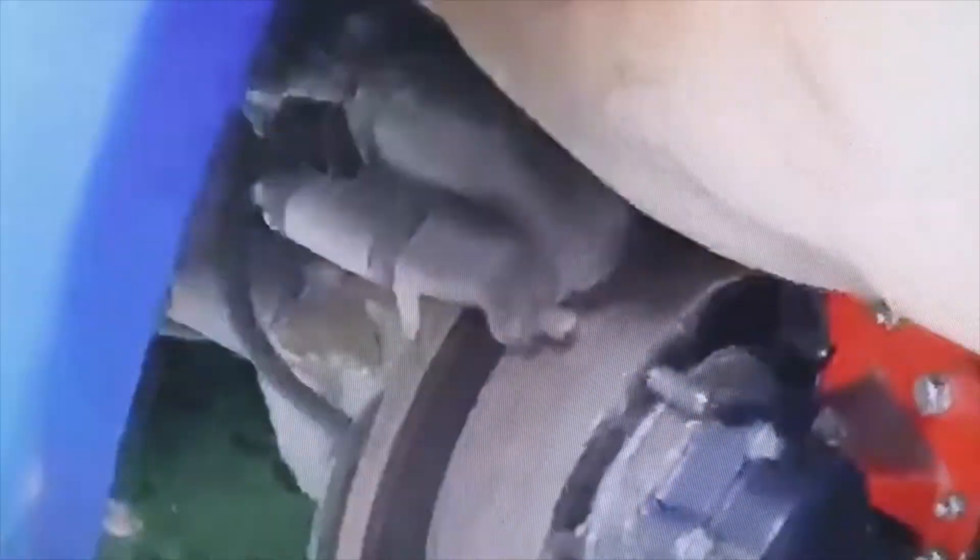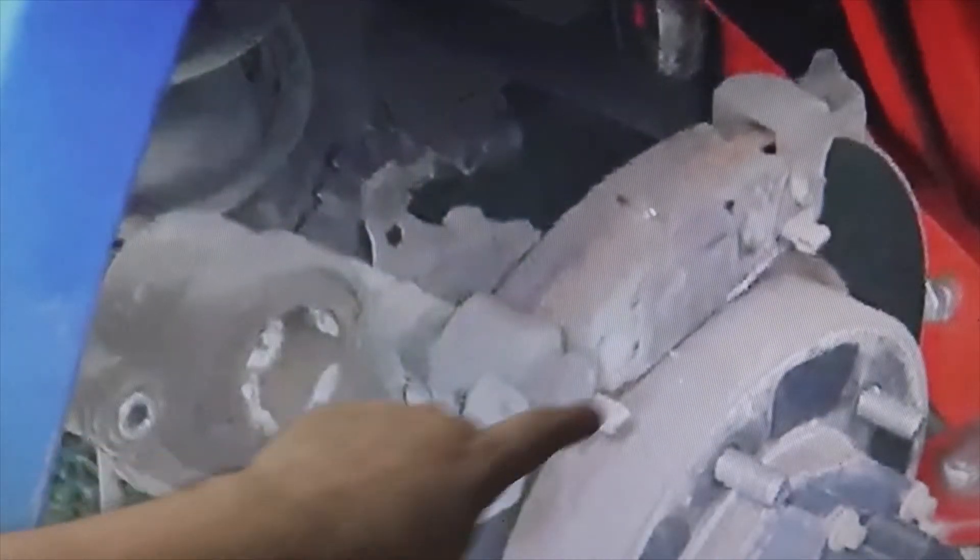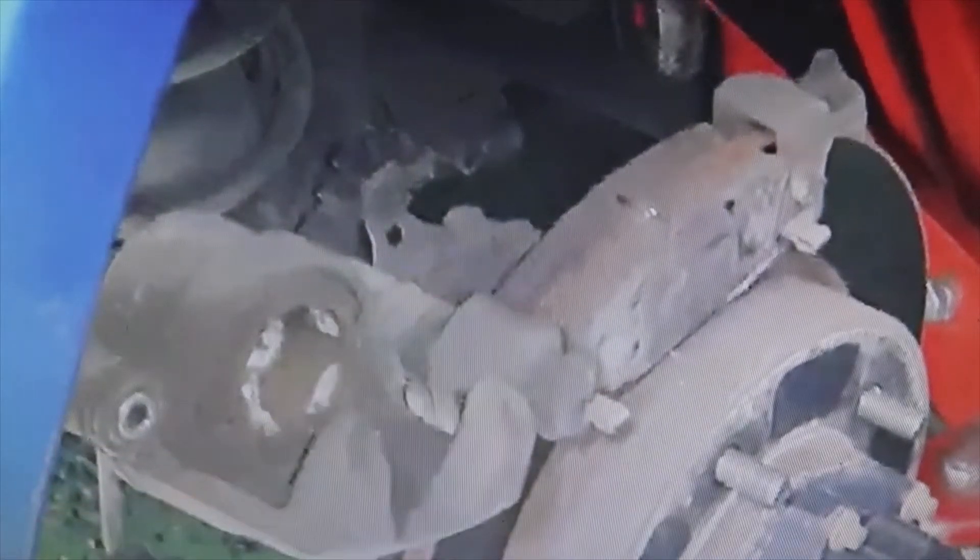Now we just have to change the pads. We remove the old pads and put in some new brake pads. You can see how simple it is. We have already removed the old pads, and then we proceed to install the new pads. We adjust them by pressing them — first we put the front pad of the disc and then we put the rear one.